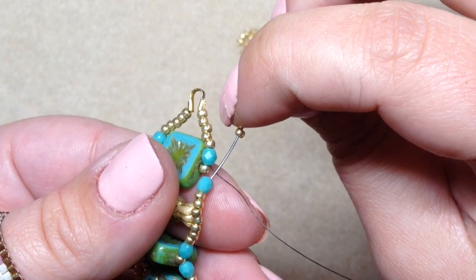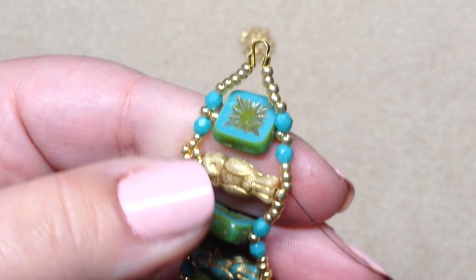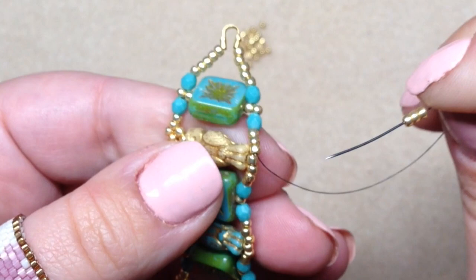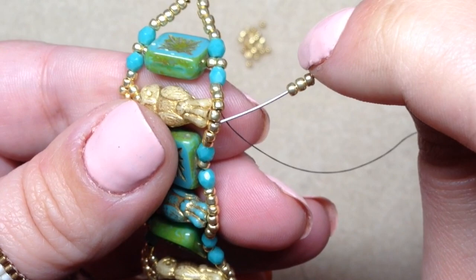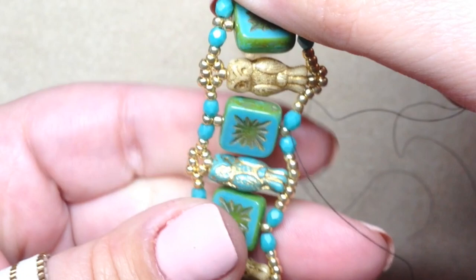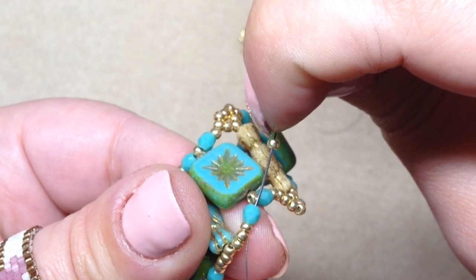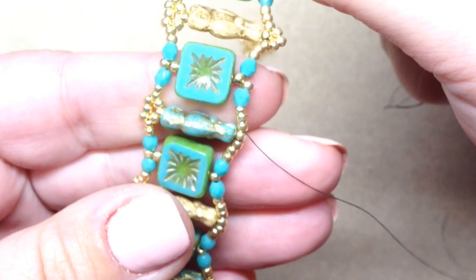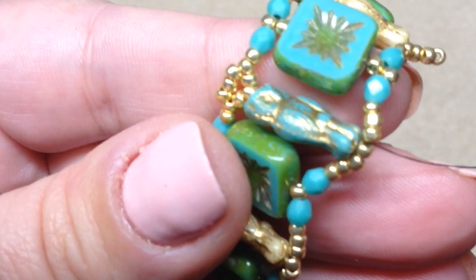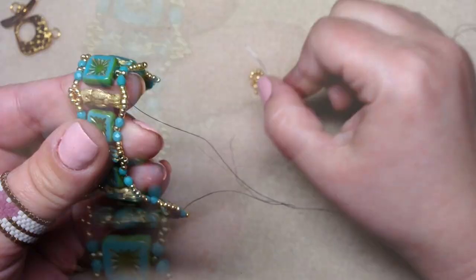Go through the next fire polish and the next three seed beads right below the owl. Once you're there, pick up three seed beads, add the embellishment below the owl — skip over the seed bead directly below the owl and go through the next three seed beads as well as the next fire polish. That adds the little embellishment on the bottom. Then pop in another seed bead in between your two fire polish, go through the next fire polish and the three seed beads you get to. Keep following those steps; I'll speed it up to the end.